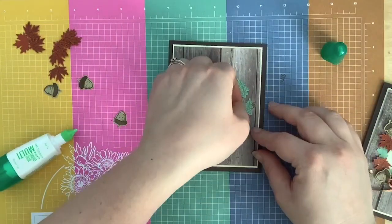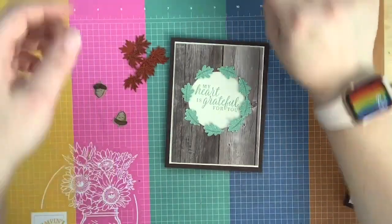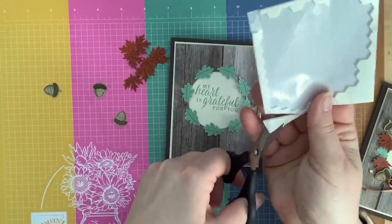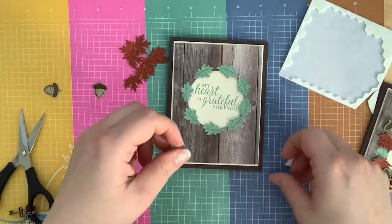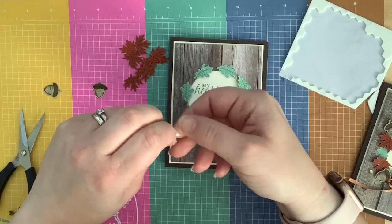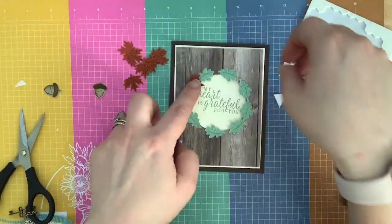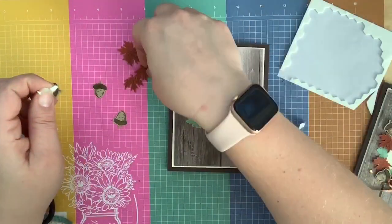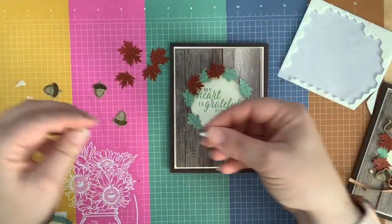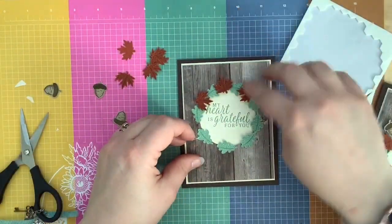Then what I did is take some dimensionals and cut them in half, because a full dimensional is too big and you can see it. Just cut them in pieces — or use mini dimensionals, which seems like an obvious choice now that I've cut up my dimensionals. I put these on dimensionals in different directions around the wreath — I didn't want them all uniform. Some going up, some going down, some going sideways. I don't want it all matchy-matchy, if you get what I'm saying.